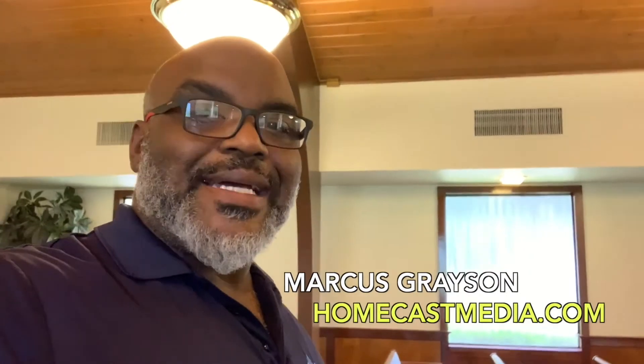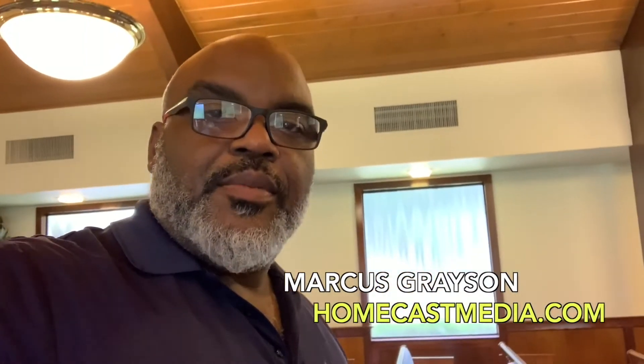Hello brothers and sisters, I'm Marcus Grayson. I'm a member of the Church of Christ, but I'm also a business owner. I own Homecast Media, and I help businesses do media production. I also help churches get started with live streaming and other types of media production. Today, I want to show you how to do a simple setup so you can go live. I'm here at my congregation at the Brandon Church of Christ just outside of Tampa.